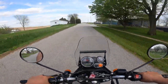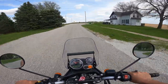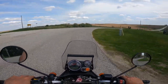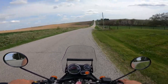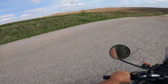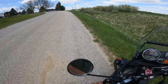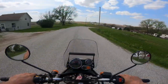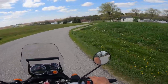The Royal Enfield Himalayan is a single cylinder, 411cc, single overhead cam, two-valve, 24 horsepower, about 24 foot-pounds of torque — that's 27 newton meters. The thing to know about those numbers is that all of that starts so low in the power range, literally right above idle. They're just a well-mannered ADV all-around bike — they just do the right things at the right times.